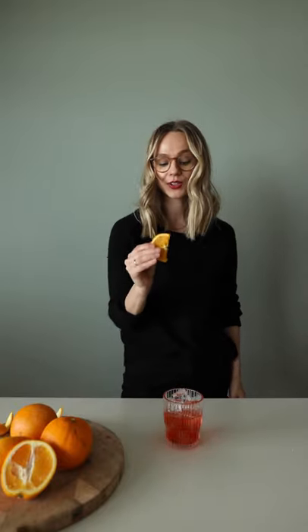Get a whisky glass and fill it with ice. Get your strainer and pop it in. I like to give my drink an orange twist, but it looks better with an orange slice. Yum.